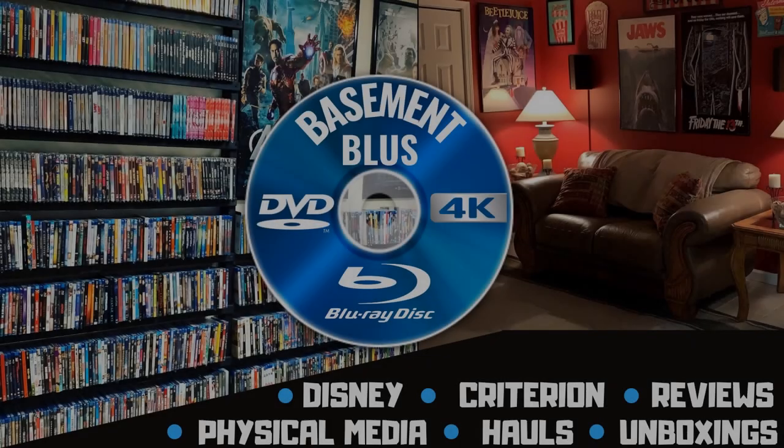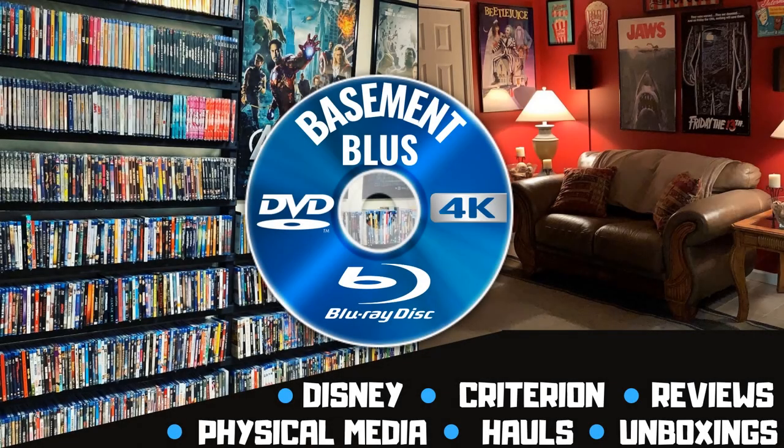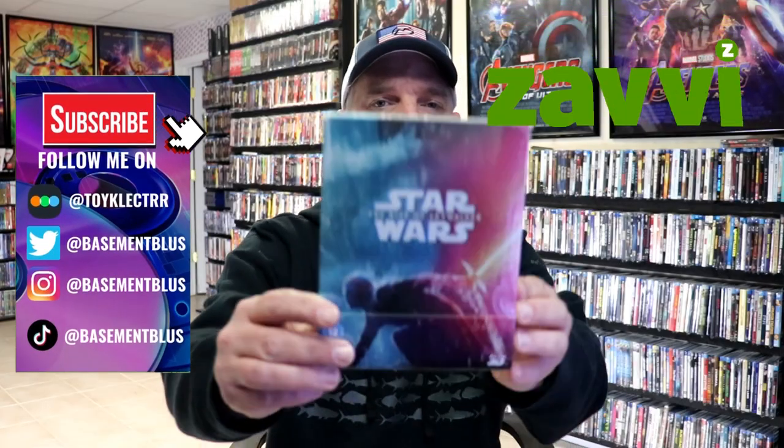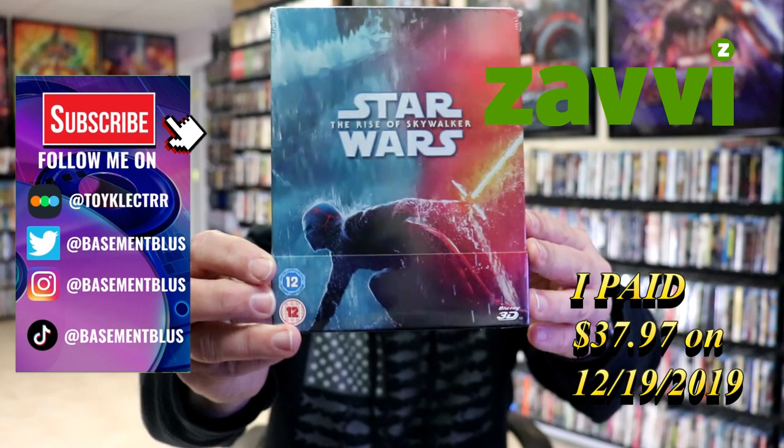Hey, Tony here. Today I'm doing an unboxing of the Blu-ray 3D steelbook for Star Wars: The Rise of Skywalker, so stick around.